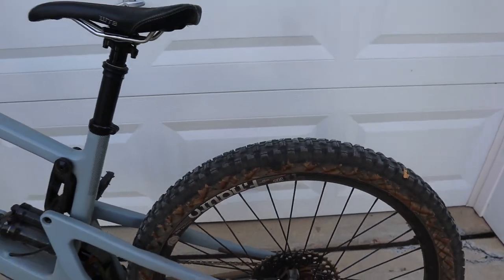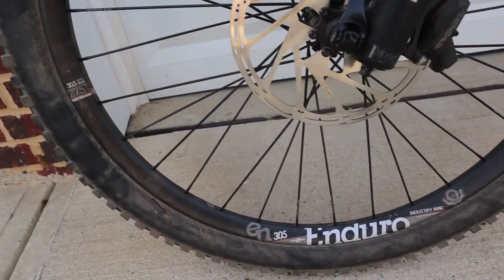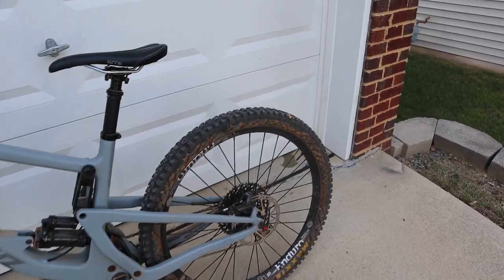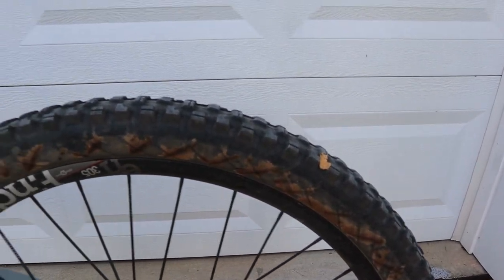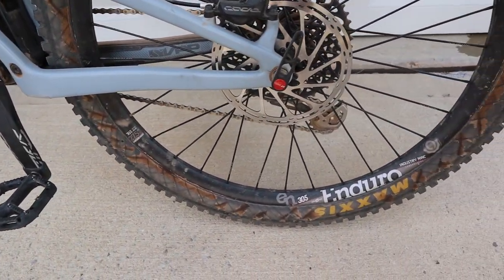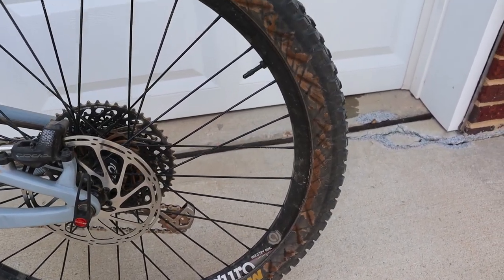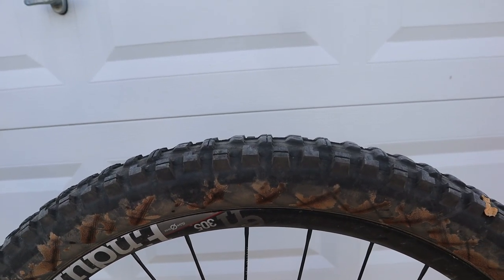That's the rear tire. The front does a similar thing but it's not as bad - you can see some cross-hatching here, but there's just not as much weight over the front wheel, so we don't get it as much. This set of Maxxis tires came on this bike when I purchased it in July 2018, and it's a 2019 Bronson. I have not changed the tires whatsoever, but they've become super porous on the sidewalls.